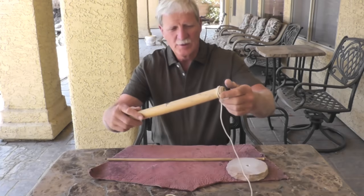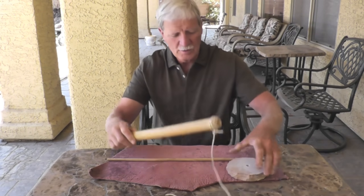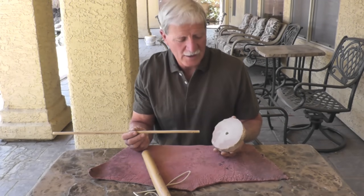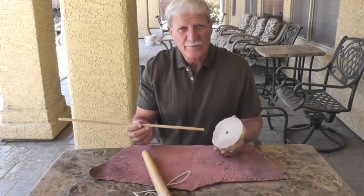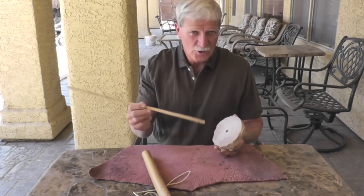So I disassembled the pump drill — just four components. You've got a handle, a rope, a counterweight, and a spindle. I'm using sandstone here for my counterweight or flywheel. A lot of people use wood — that's fine. I prefer the stone because it's heavier and it keeps your drill spinning a lot better.